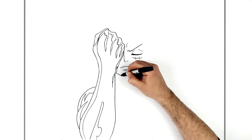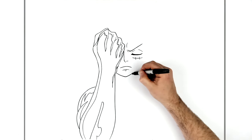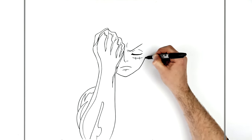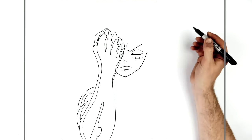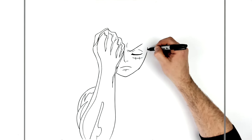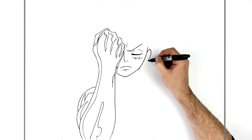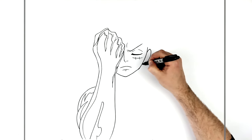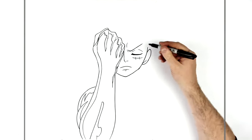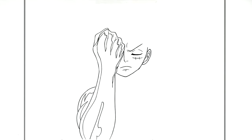Then his chin — a relatively pointy chin, going around in a U-shape for part of his face. A sideburn here that becomes his ear. I do like drawing One Piece characters because they're so simply drawn — very simple design, even when they're facing forward. Maybe ear lines inside here. Then up around the edge.